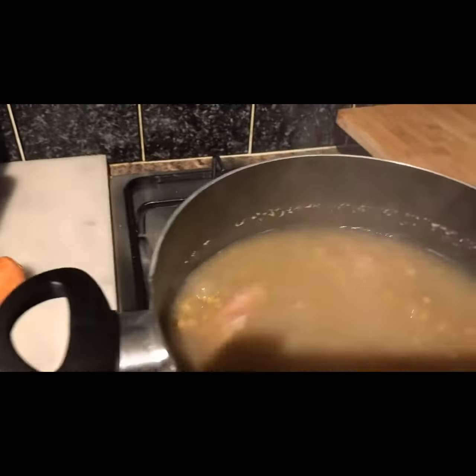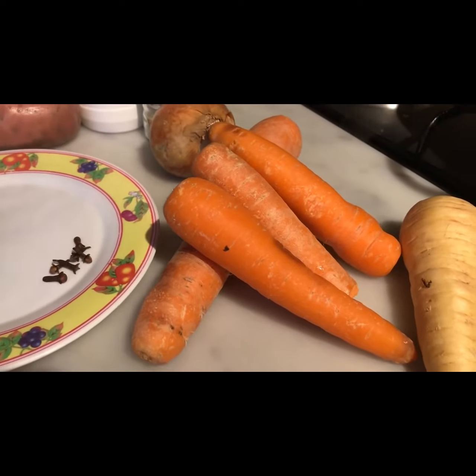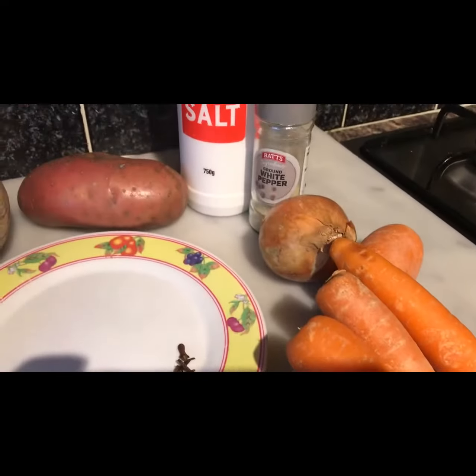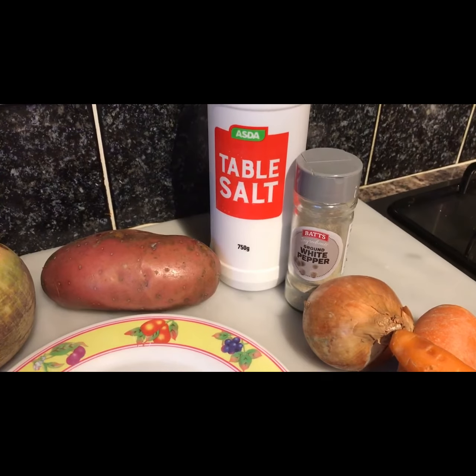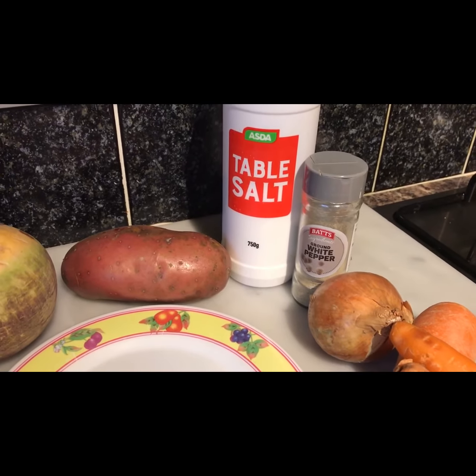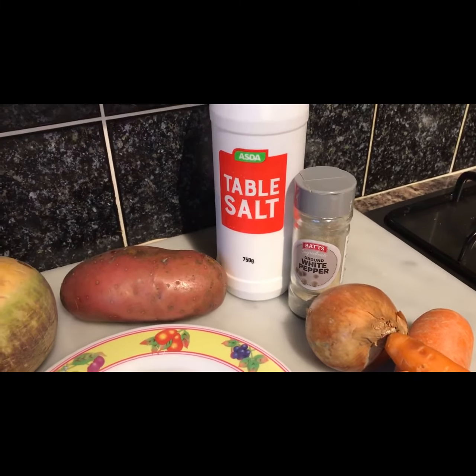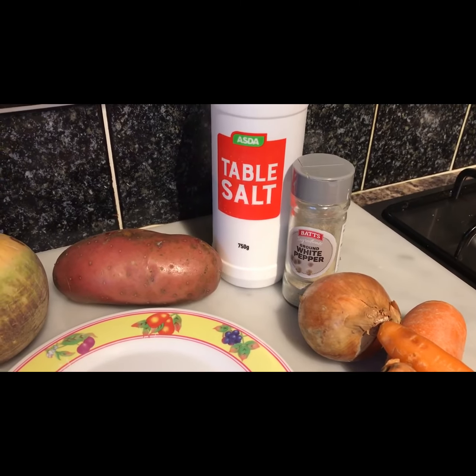I've got four carrots which I'm going to peel and grate, one parsnip, one onion, white pepper and table salt to taste. I'll put in about one teaspoon of salt and a few drops of pepper.